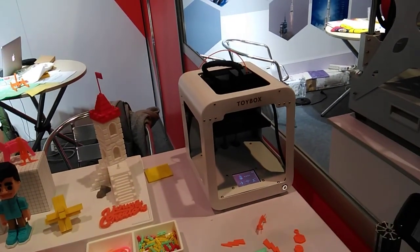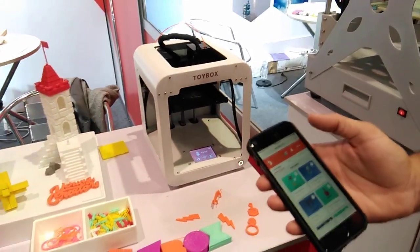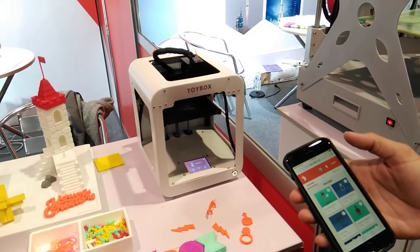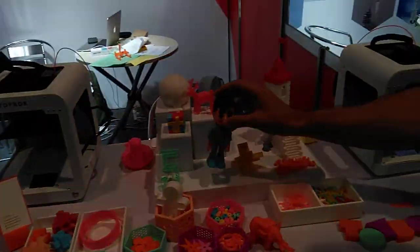What you saw right now, this is actually the catalog modality. We have three different types of modalities. The catalog modality — the other one is you can actually use some of our toy apps to create something like this.